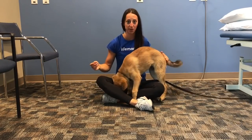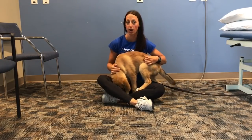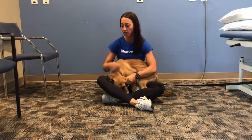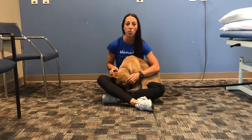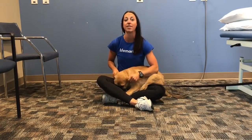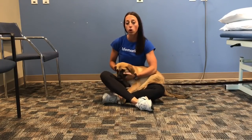Hi, Dr. Kristin Mitness here coming to you from Life Mark Nature Parkway. Today we're going to talk about core strengthening and beginner core exercises. These are the ones I want you to do before you get into more advanced things, or if you're someone who has a history of low back pain and you want to prevent that from happening in the future, maybe you have a desk job — these are really good ones to start off with because it'll strengthen your whole core.